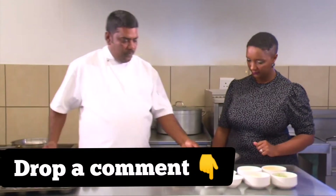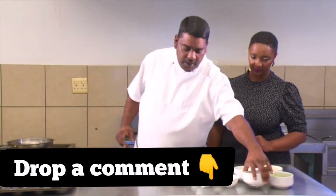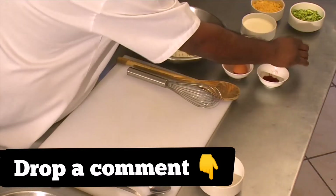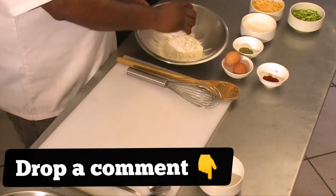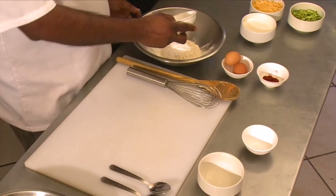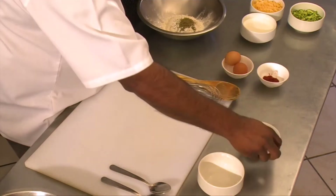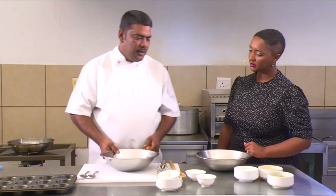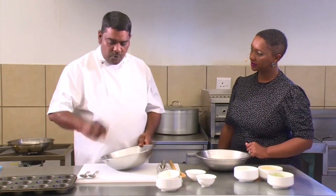We have our mixing bowl. For the dry ingredients: one cup of flour, two teaspoons of baking powder, a teaspoon of mixed herbs — those are our dry ingredients. On the side we've got our wet ingredients, which is the milk and the eggs — two eggs.